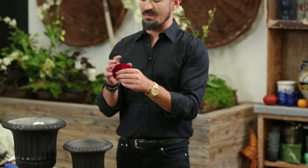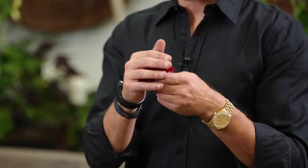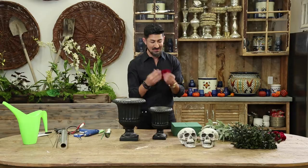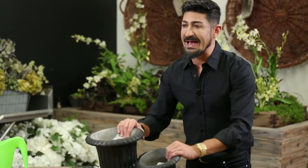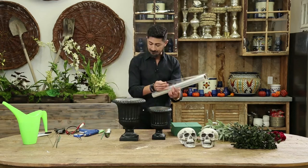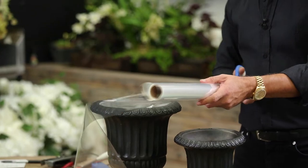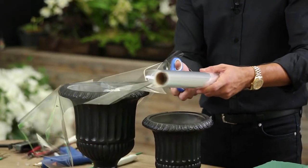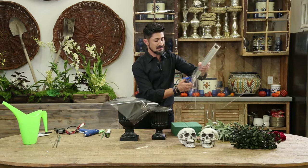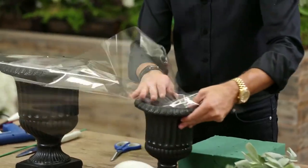And then I'm taking coxcomb. Coxcomb reminds me of a brain — like the way the brain is. So if I'm using a skull arrangement, these are always so natural to use for me. I've already lined my containers with newspaper and now I'm going to take my cellophane — this is just to protect the oasis from leaking through the container. And a smaller piece for this smaller urn. Let's start with the small one.